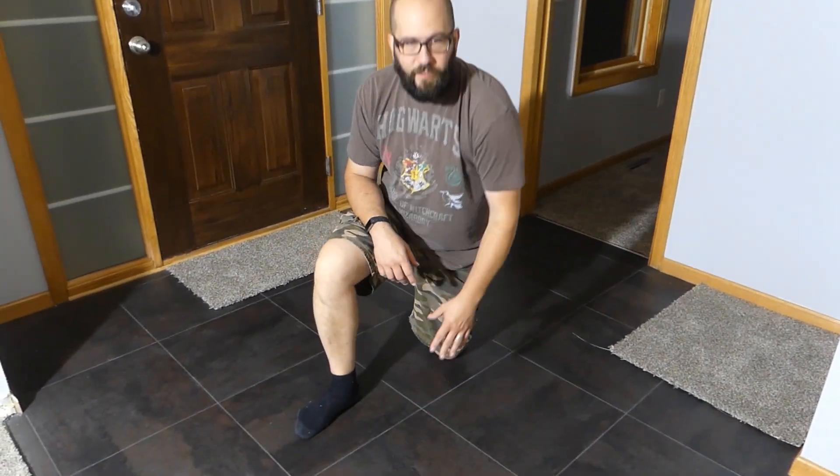Connor and I laid this floor in one day. Laying the floor was easy — it was leveling out the old floor that was a lot of work.